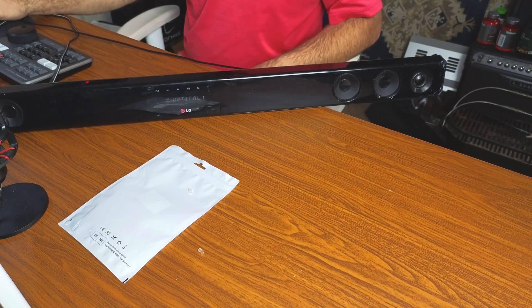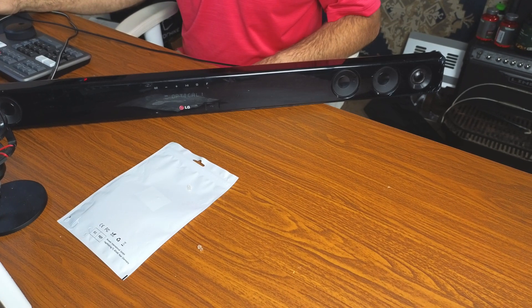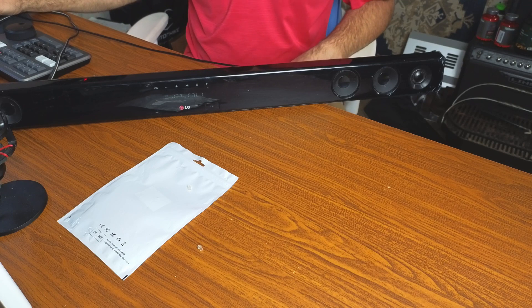Now we just have to play something on our computer to see how it works. It's listed on my computer as a USB PnP Sound Device. We're going to select one of my videos and play it.